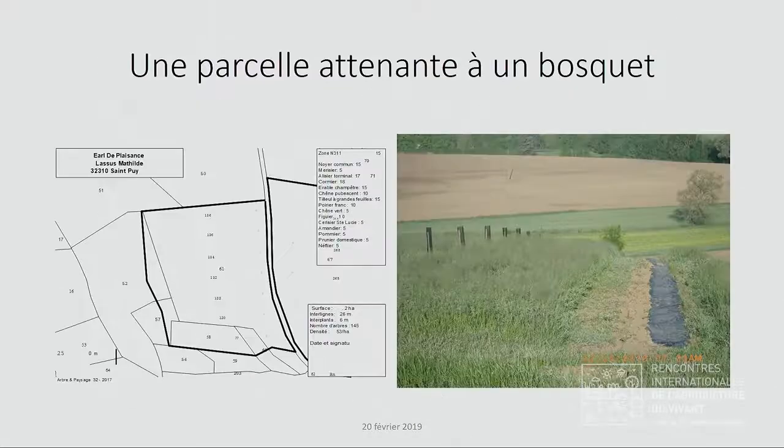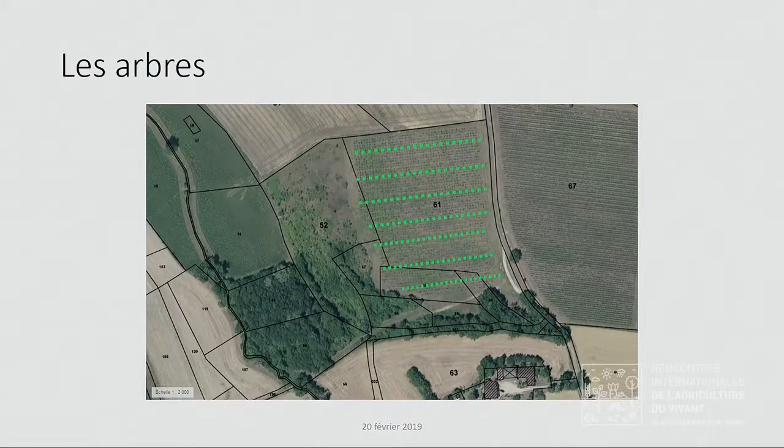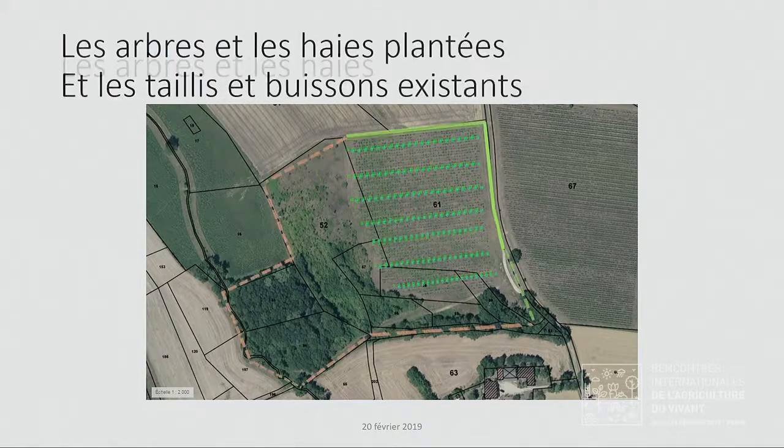Sur cette parcelle attenante à un bosquet, on a semé de la luzerne et on a planté des haies. Vous voyez ici le paillage biodégradable sur lequel la haie va être plantée, et la ligne d'arbres plantée dans la luzerne. Cette parcelle est un peu particulière parce qu'on a l'espoir de l'utiliser pour une production animale avec des arbres — ce sont essentiellement des arbres fruitiers avec une densité un peu plus importante pour que les animaux puissent profiter directement des fruits. La totalité de la parcelle sera en clôture.